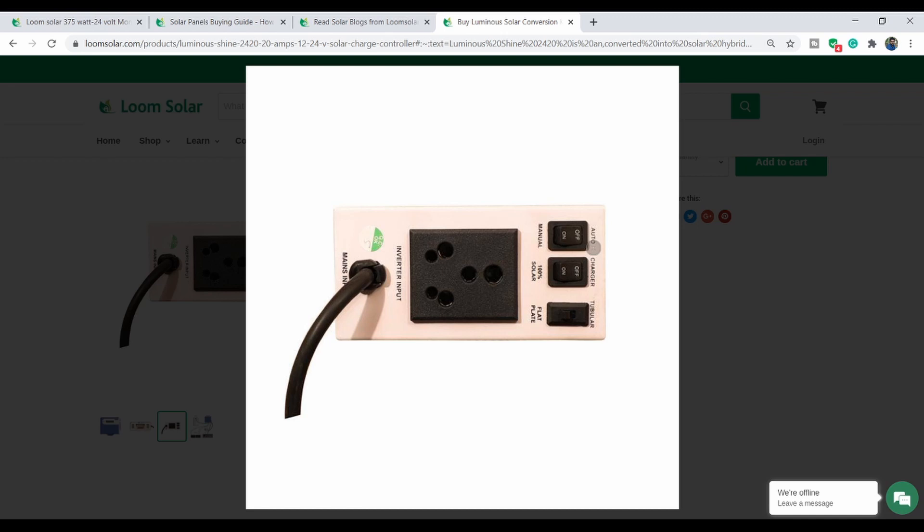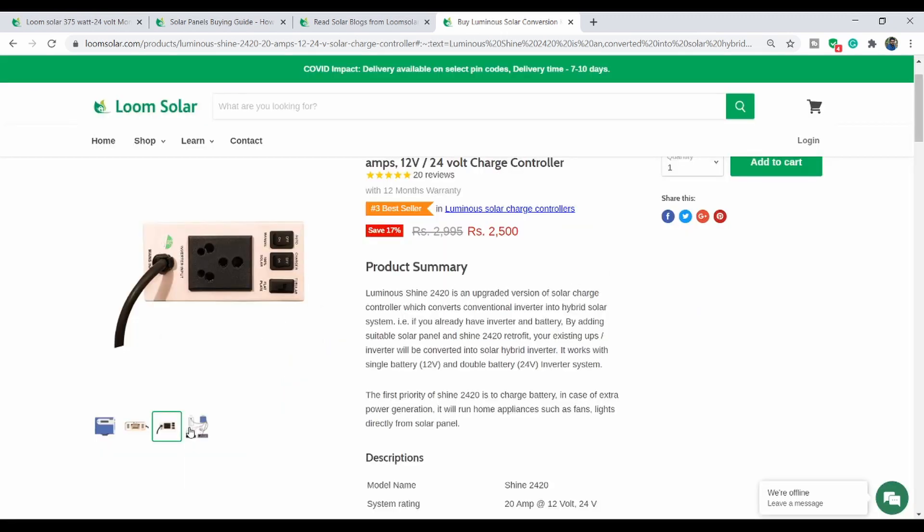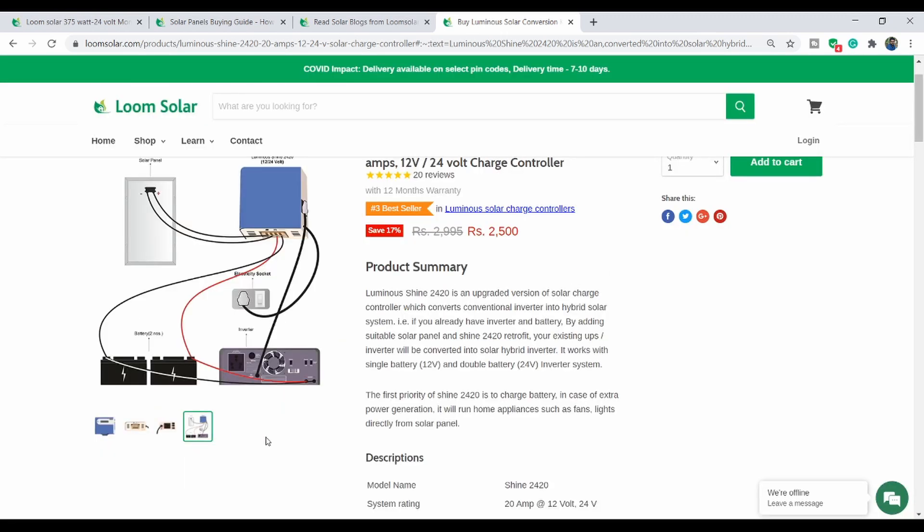We have a button here and a manual light indicator. We charge the battery from the solar panel. There is also a feature here on this luminous charge controller. This is the battery connection. If you are selecting a solar panel, you should consider your battery. You need to calculate the required charging current.